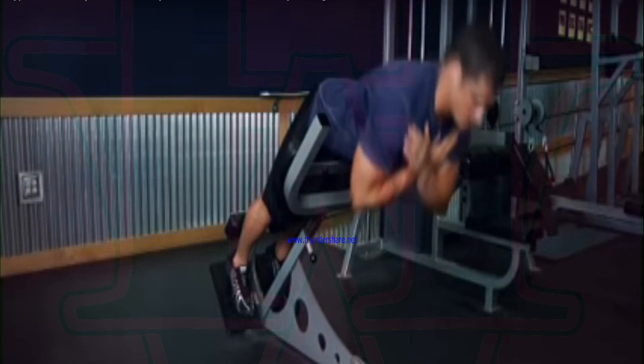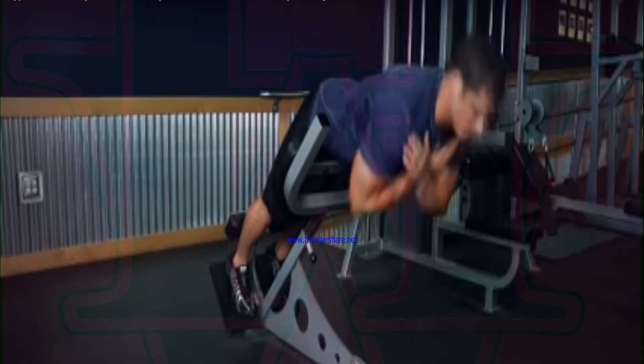Slowly raise your torso back to the initial position as you inhale. Avoid the temptation to arch your back past a straight line. Also, do not swing the torso at any time in order to protect the back from injury.